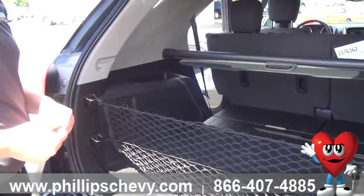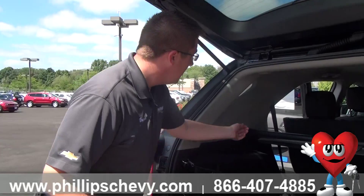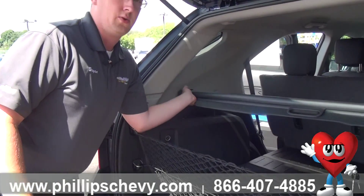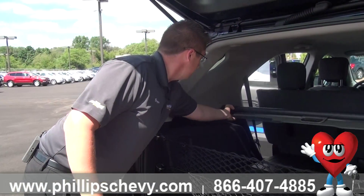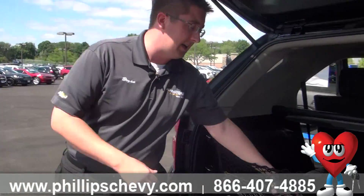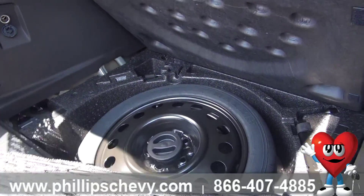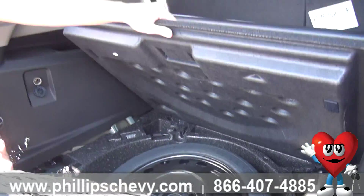The cargo shade is an added option on this one — it is from the factory, but you can also get it on any of the other models if it didn't already come with it. It's spring-loaded, so just go ahead and pop it and it pulls right out, then pops right back into place. The spare tire and all your equipment are located inside the vehicle under this little tray here.